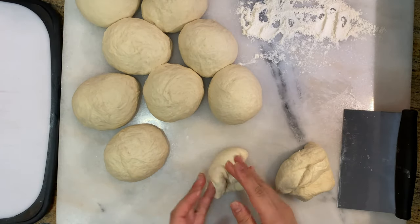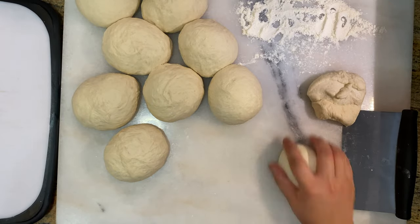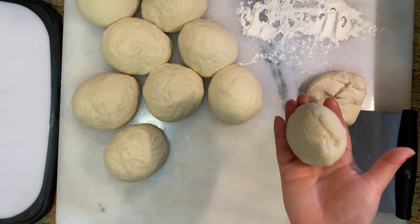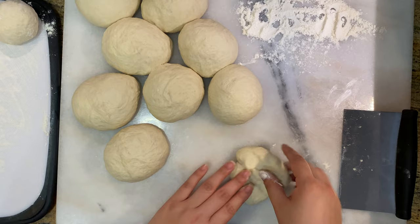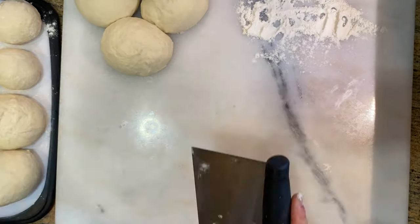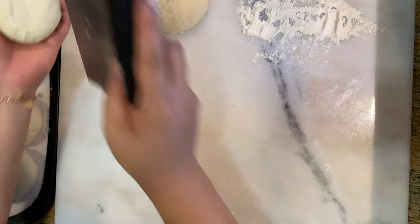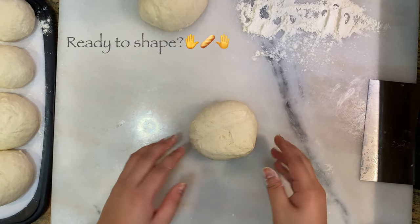I ran out of space and needed to transfer all my dough balls onto the cutting board, which I had lightly floured. If you do this step ahead of time you won't have to do it later. Just wanted to show you all the dough balls and how we form them, with the seam sides facing down. Now we're going to move them over and start shaping our baguettes.